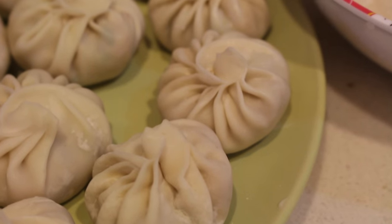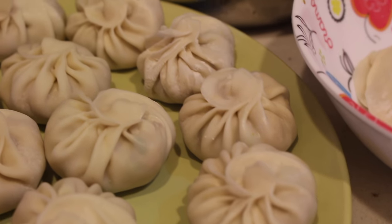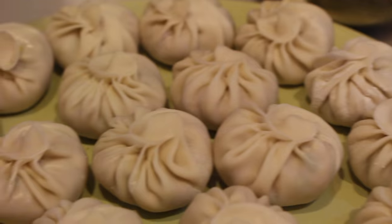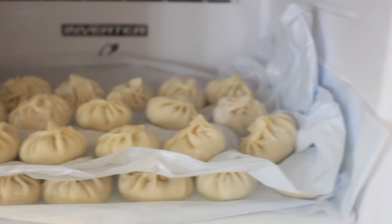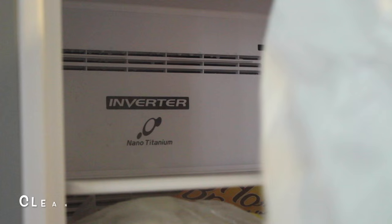Hi guys, this is Momta, welcome back to my channel. Today I'm going to show you how to store momo in a freezer. It will also save you lots of time by freezing your momo so that you can have it ready to go whenever you are ready to steam — just take it out from the freezer and put it right in the steamer and serve.